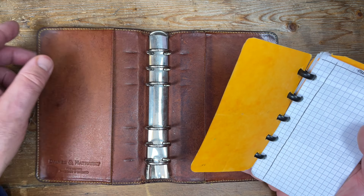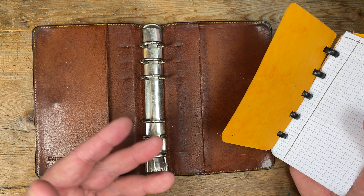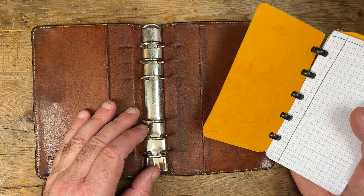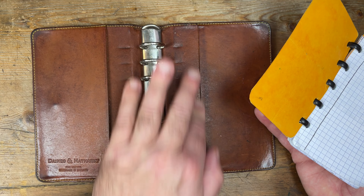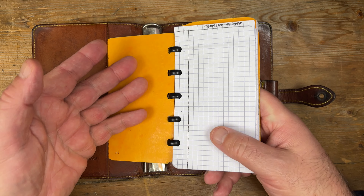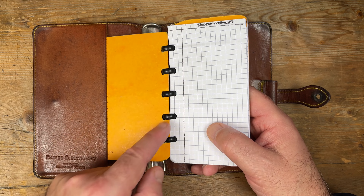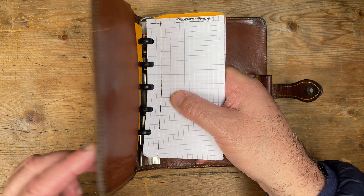No binder is perfect, but I want to show you this concept, which was prompted by one of my channel members. We've been discussing this, and he was very interested in the possibility of whether I was going to either replace these rings or remove the rings completely and install instead a disc-bound system. Because this particular model of Dane St. Hathaway binder has got these two vertical pockets, I was going to literally remove the mechanism and slide in an appropriately sized disc-based mechanism with discs that were slightly larger in diameter.